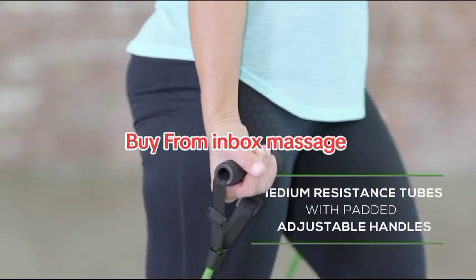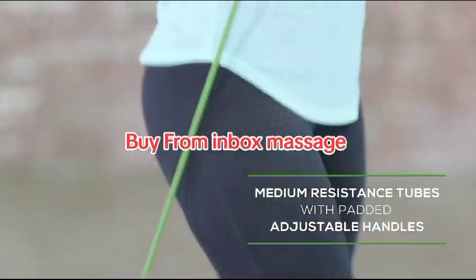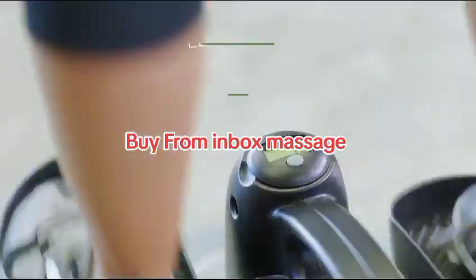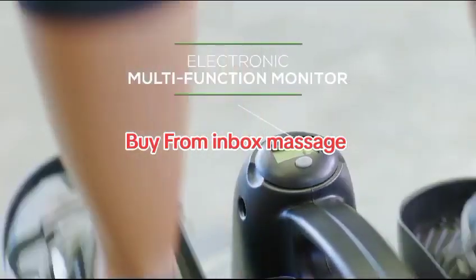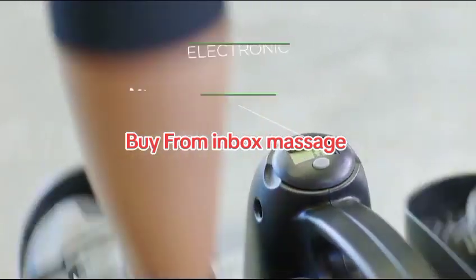To incorporate the upper body, you can integrate the resistance bands into the exercises. During your workout, the multifunction monitor displays real-time data, motivating you to push longer, harder, and faster.